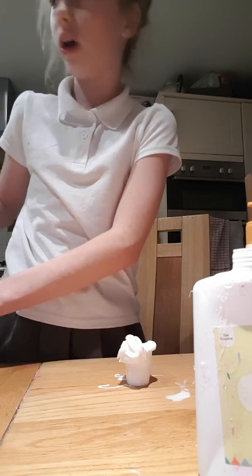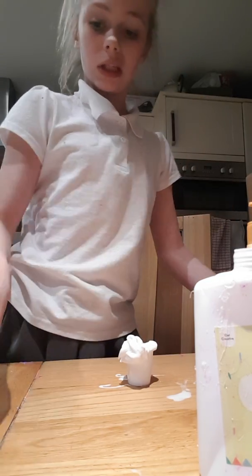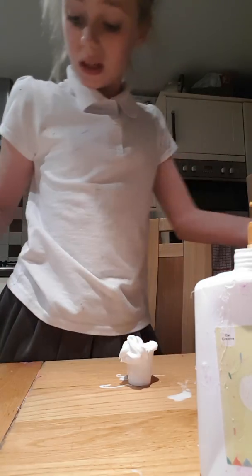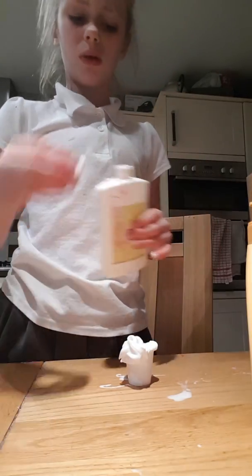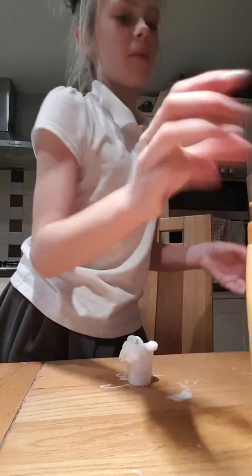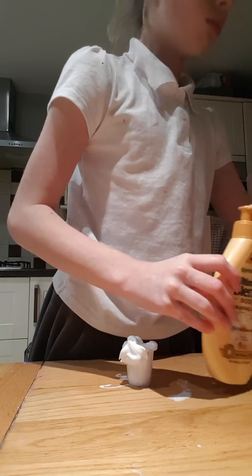I've got to be up early in the morning — it's like 10 o'clock. God knows what time it is and god knows when this video will come out. This was quite a video, quite sad, but at least I've got slime.